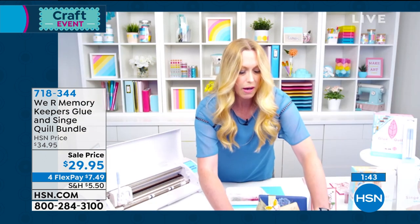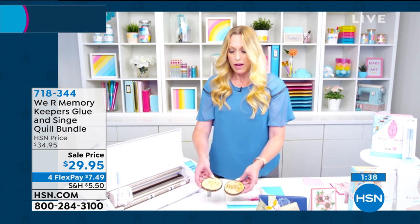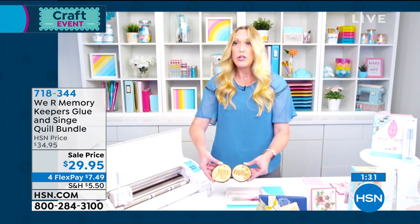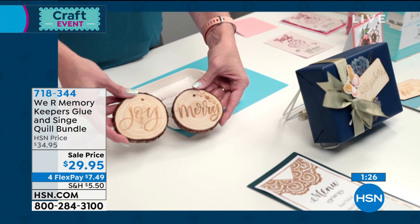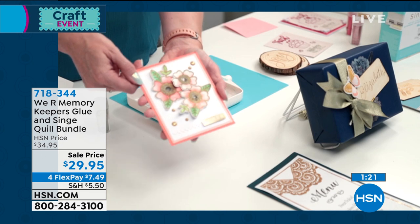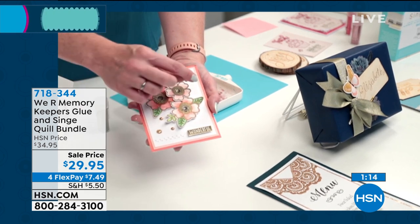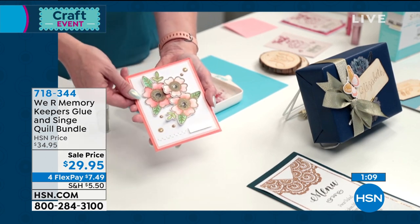Let me show you a couple of examples of gorgeous handwritten projects. If you're a hand letterer, if you like calligraphy or hand lettering, you can use these the exact same way just by hand and then heat it up or add glitter or embossing powder. Speaking of embossing powder — that comes in your kit along with glitter. We drew on here with the glue pen, added the embossing powder, put the heat gun to it, and then watercolored inside. Isn't that absolutely gorgeous?